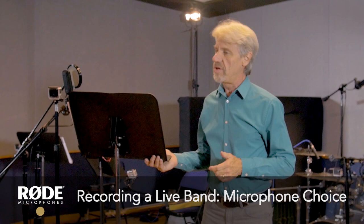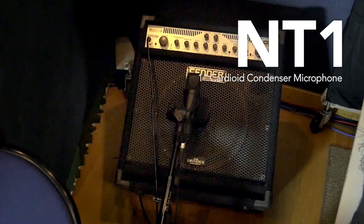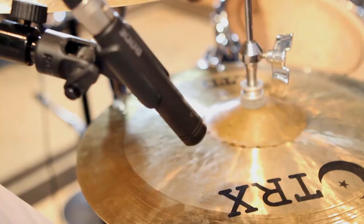Mostly what I'm using today are Rode's newest microphones. The NT1, which is what I've got here on the kick drum. I've got NT1s on the high tom and the floor tom and I've got an NT1 on the bass. On the hi-hat and on the ride cymbal, I have the new Rode M5s.